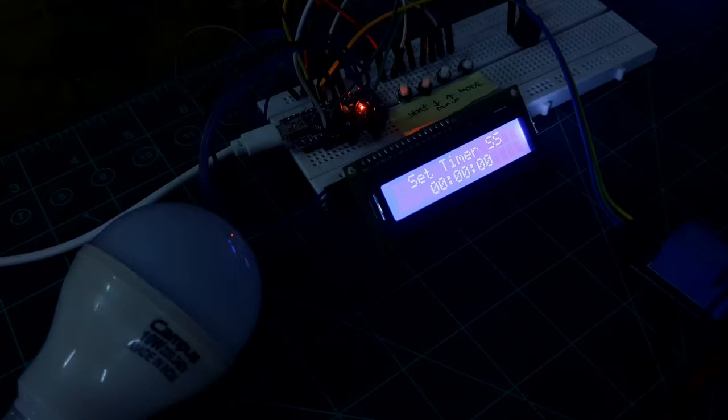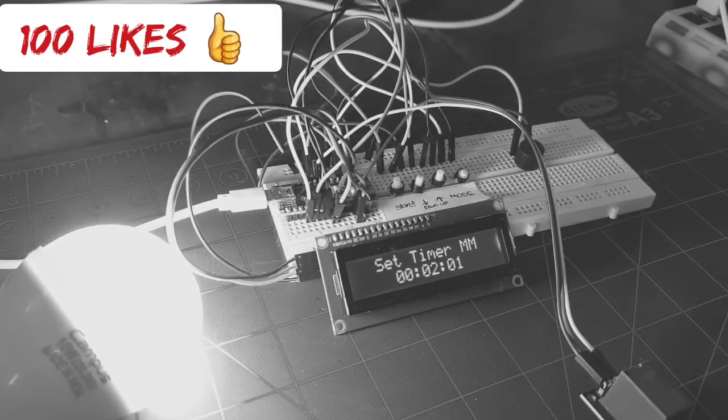The timer will be stored in the EEPROM of Arduino. This is how it works. Before we get started, if you have visited my YouTube channel for the first time, please subscribe and press the bell icon to get instant notifications. Please hit 100 likes for this video to motivate me to make more such videos. Without further ado, let's get started.